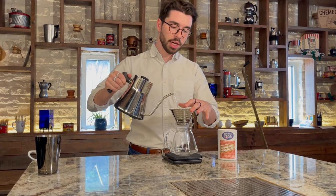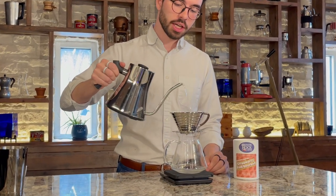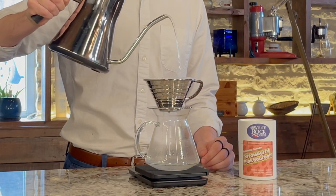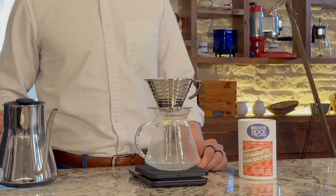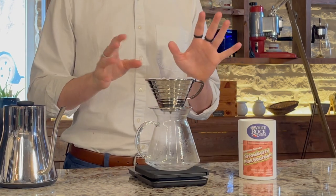The first thing we're going to do is pre-wet our filter. I like to use my offhand to place the filter inside the Kalita, start with water in the bottom and then go all the way up the walls, making sure that everything is saturated. This is going to get rid of any papery taste that the filter has beforehand.